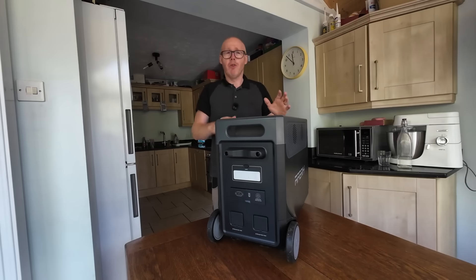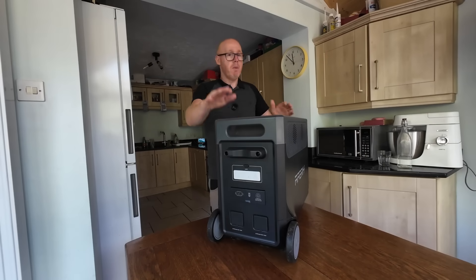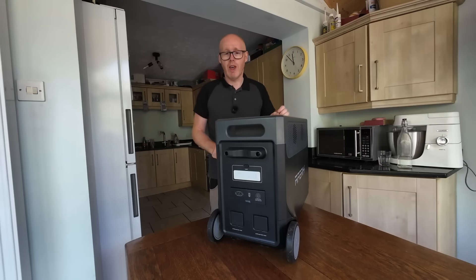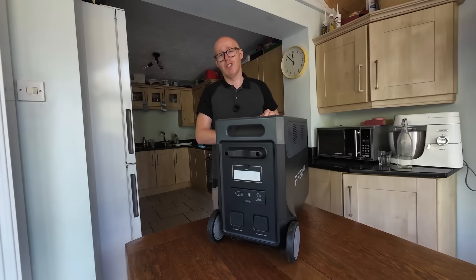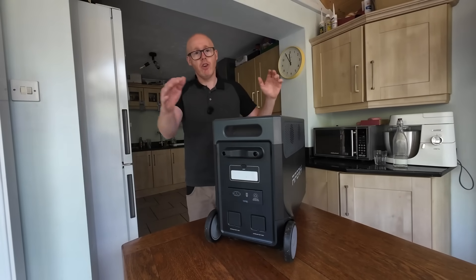This is also ideal as a standalone electricity system for campervans and similar applications — a lot of these units are marketed at that market anyway. It's also perfect for summer houses and off-grid cabins: it's cheaper than running a cable from an existing supply with sub-distribution boards and consumer units. Just put one of these in, couple of panels on the roof or walls, and you have enough electricity to run an off-grid cabin or summer house all year round without needing a grid connection.